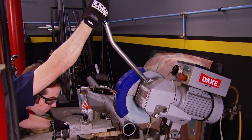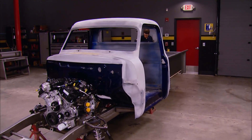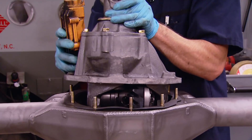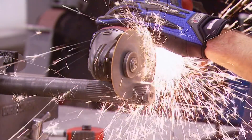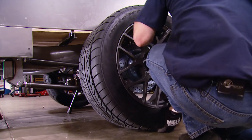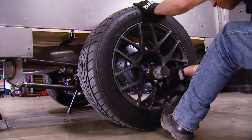Today, Ryan's cutting down a new rear axle housing to fit our 1955 F100. Then he's welding on the bearing ends, installing the third member, and cutting the axles to length. Finally, he's adding the brakes and finishing everything off with new wheels and tires. It's all today here on Truck Tech.